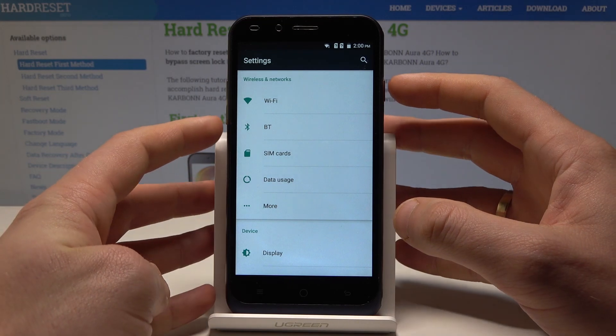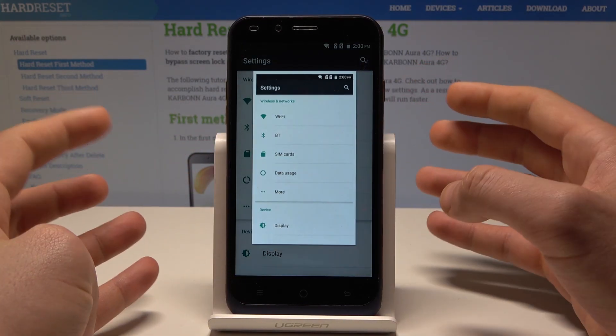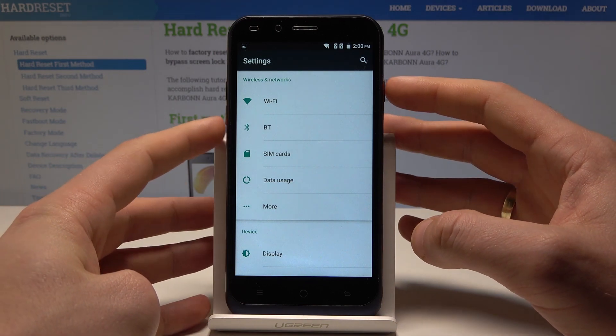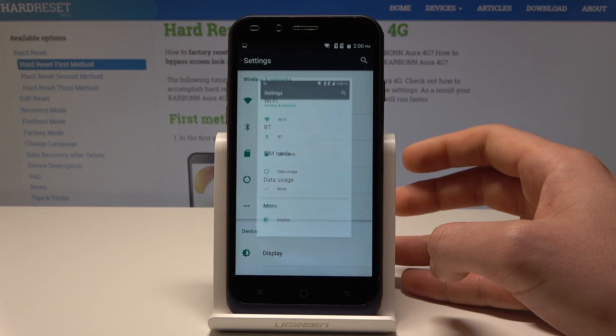All I need to do is use this combination of keys: the power key and volume down together for two seconds, and you just capture the screen. Let me show you again — hold the power key and volume down, and you just capture the screen.